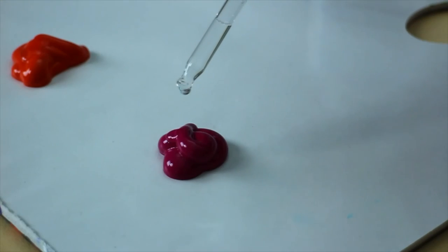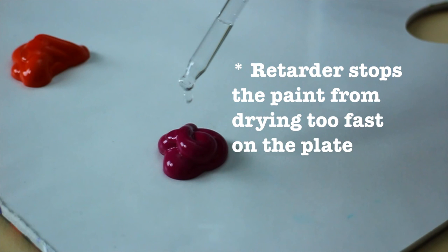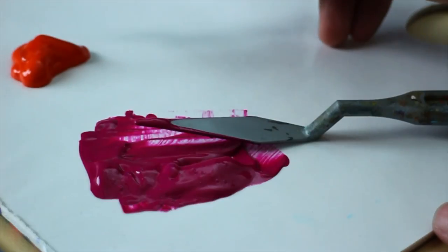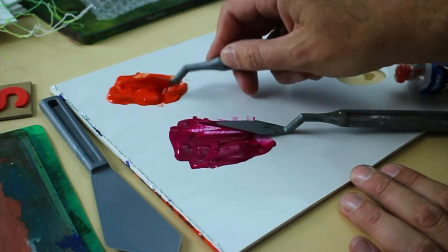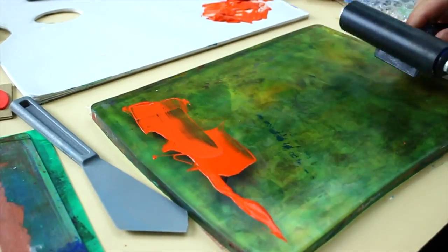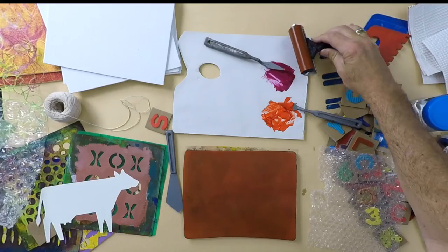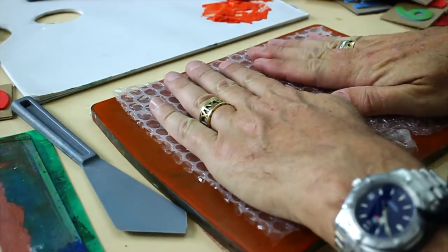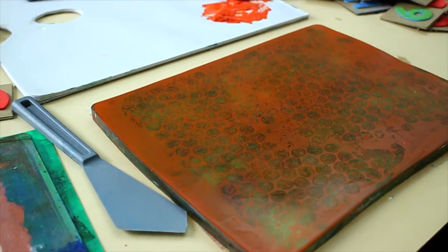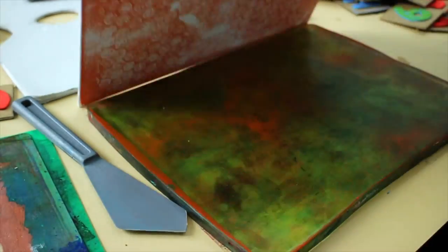We just add a couple of drops of retarder to our acrylic and mix it well together. Place a small amount on our jelly plate and roll up, making sure it's covered evenly. Then we push in some bubble wrap, peel it off and print. It's really quite simple, but that's only our first layer.